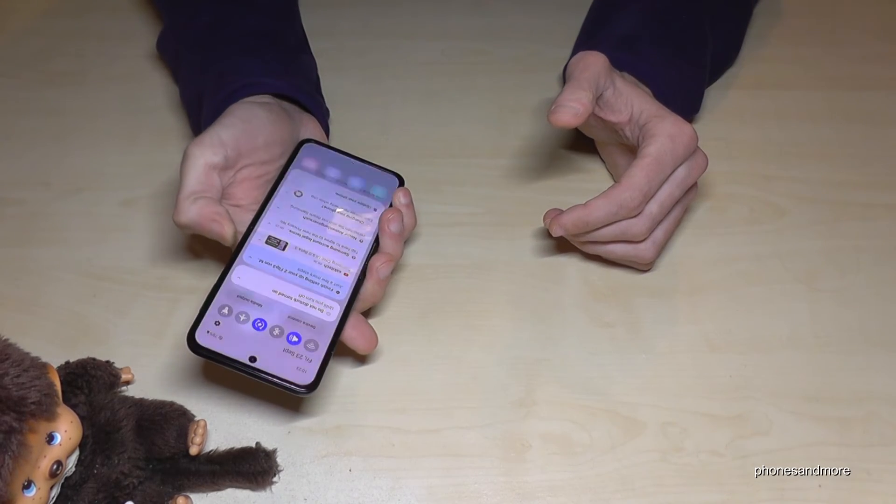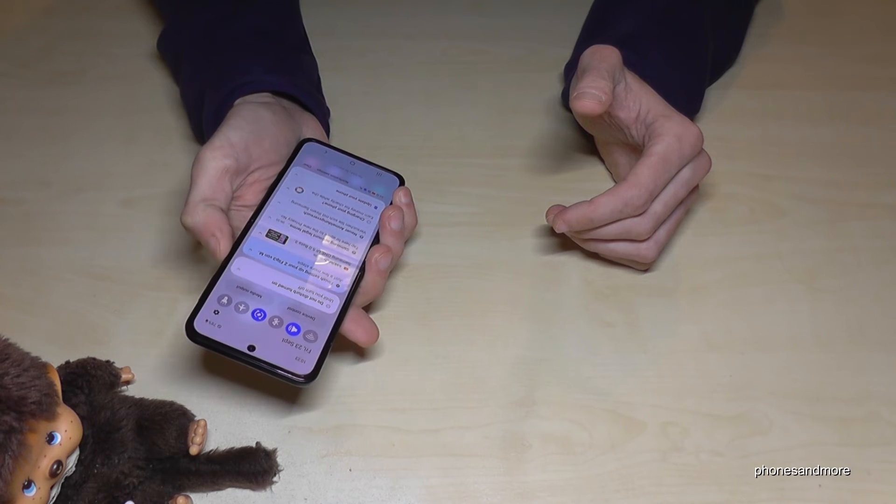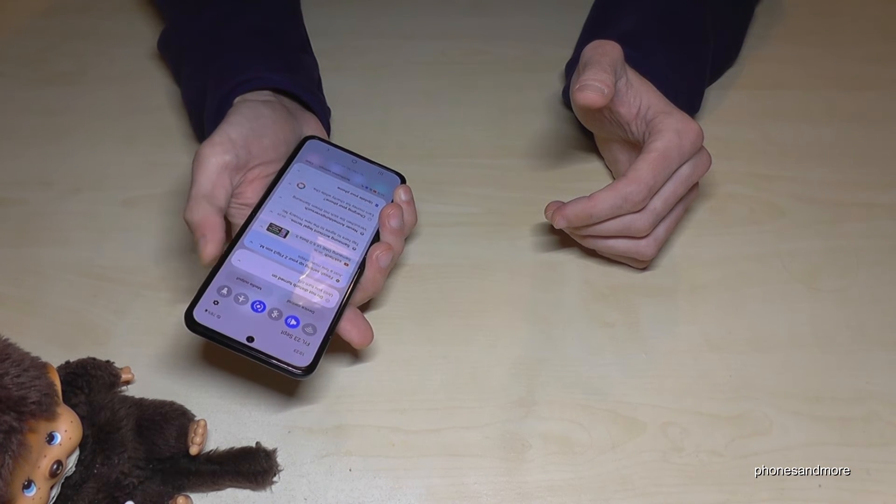Because if you swipe down on the fingerprint sensor you have the notification panel, and if you swipe it up they will disappear. So a pretty nice mode.